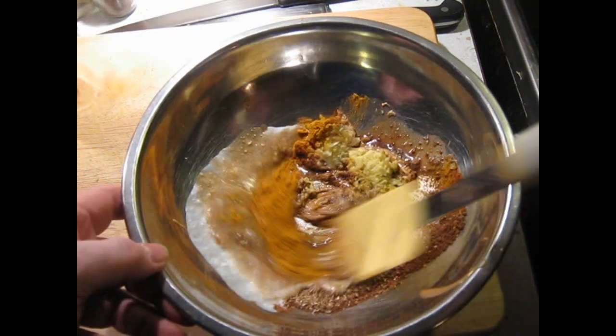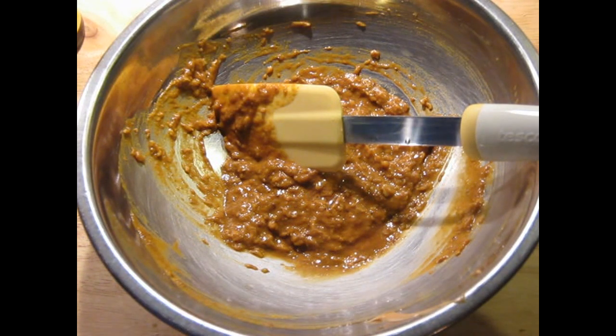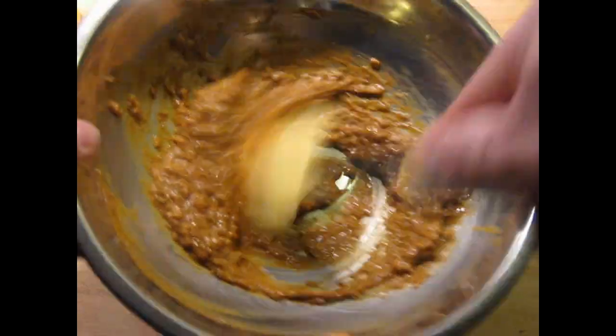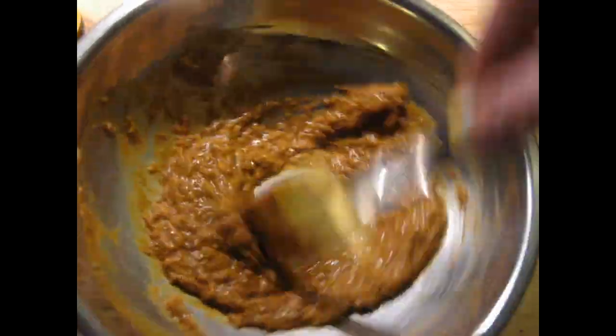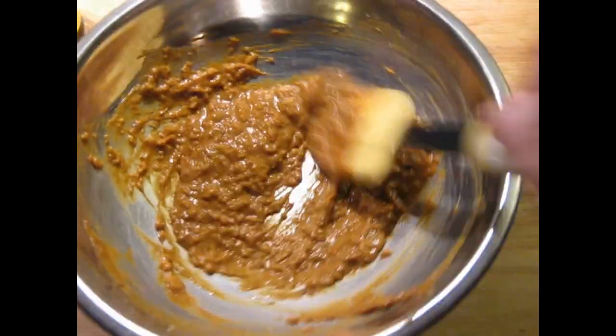Stir this and make it homogenous. And if you're going to do this outdoors on a charcoal grill, you don't need this, but if we're doing it inside in the oven, I'm going to add about a quarter of a teaspoon of liquid smoke. It'll help boost the smokiness, even though it's going to be broiled, and it'll get a little bit of that anyway. The liquid smoke will really help.